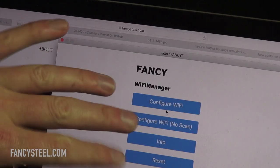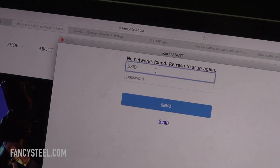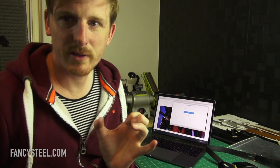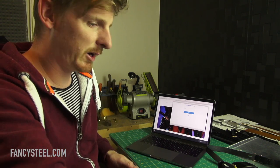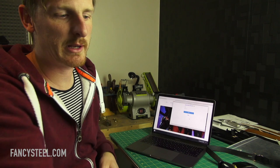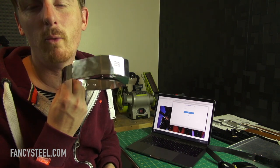We just want to configure Wi-Fi, so I'll hit that. It'll scan for internet connections. Once you've selected the Fancy network in the box, you can search for a connection. I like to sometimes set up a hotspot on my phone for the collar to connect to — so you can have that on you if you're taking the collar out and about with your partner.